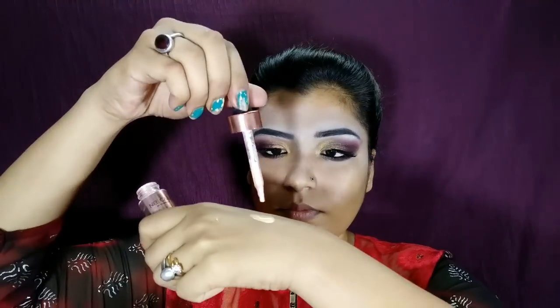I am taking the L'Oreal True Match BB Cream and mixing it with a liquid highlighter from the Nikara brand — it's a beautiful champagne shade. I'm mixing the highlighter into the BB cream and applying it all over the face. Then I take a flat top brush to blend the foundation.